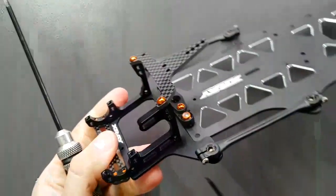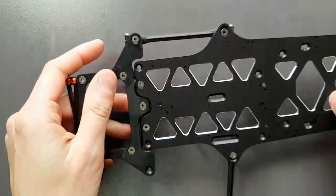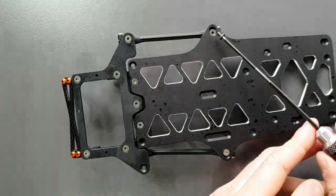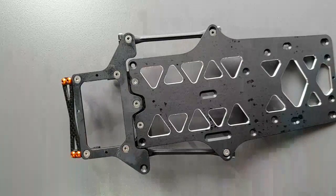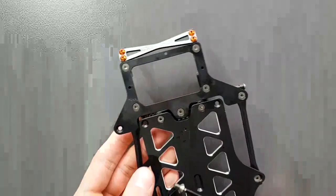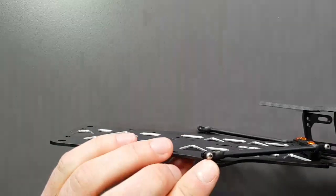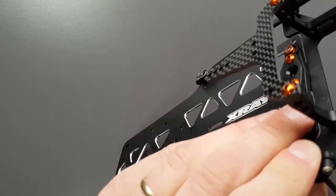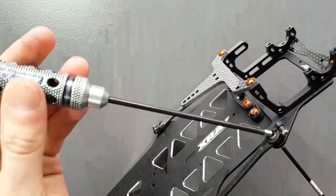Tighten the side links down. The X12 has the option to use the side links in an angled position. Most of the time I run these in the inner hole, which means the inside point is more to the inside than the rear. This will influence the steering of the car - it will give you more mid-corner steering. Sometimes we also add shims under this screw right here, which will further make this effect even more evident in the handling. That is really useful for black carpet.